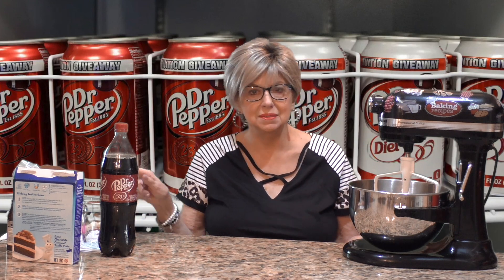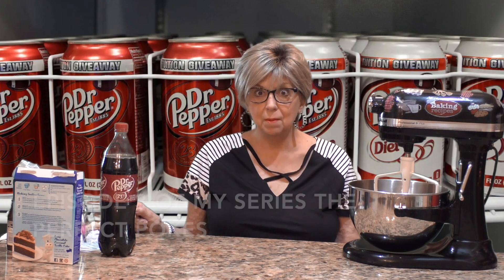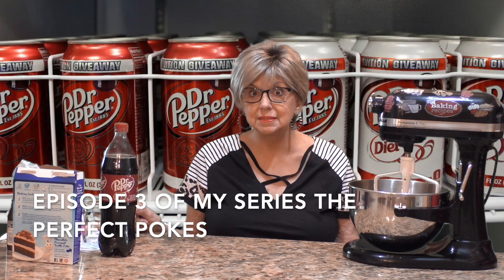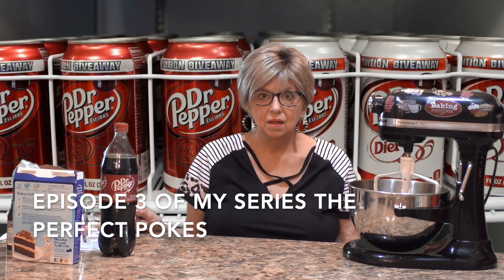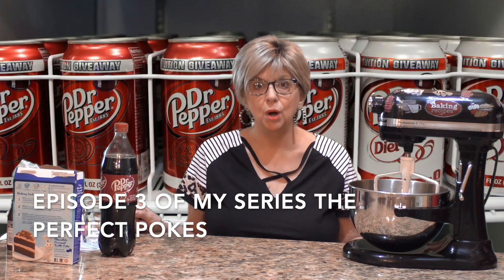Hi everyone, The Baking Diva here. So good to see all of you, and if you're new to my channel I hope you enjoy it and want to come back. Don't forget to hit that red subscribe and the little bell next to it, and you'll get a notification the next time I have a video up and you won't miss it.